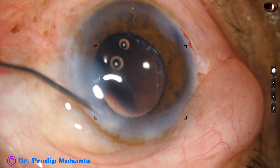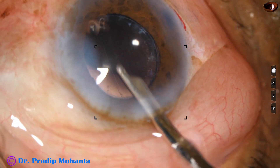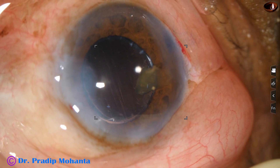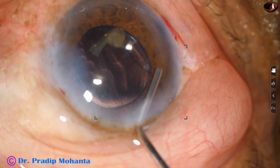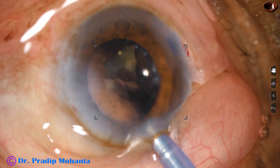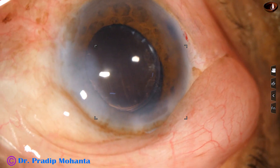I was going to finish the case by hydrating the side ports, but as I give a last lavage, suddenly this thing comes out — and this is a hard nuclear piece that will not come out through the main wound. I have to enlarge the main wound. Another way is to not enlarge the wound but instead inject visco and emulsify this nuclear piece with the phaco handpiece. So here it goes — use a little bit of ultrasonic energy and emulsify this piece. So it is done.